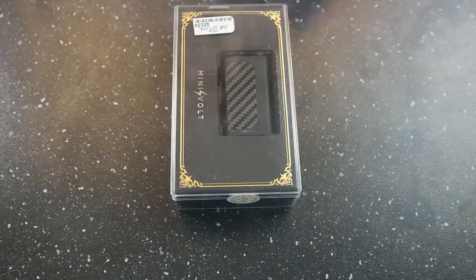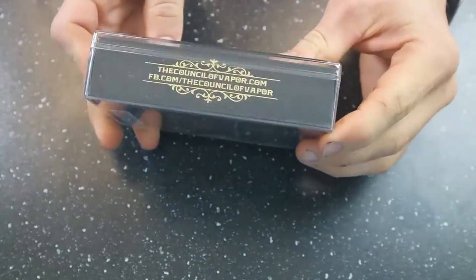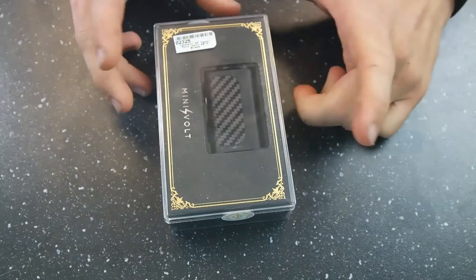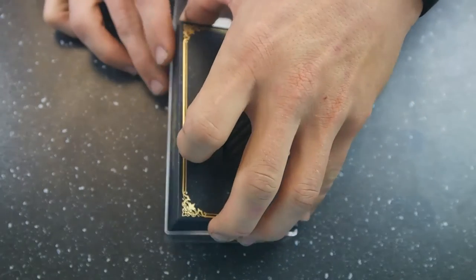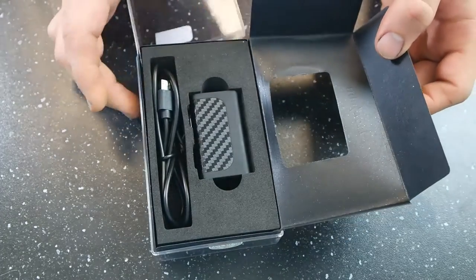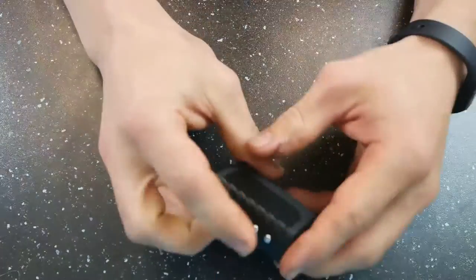Alright, here we are down in close with the MiniVolt by Council of Vapor. It's actually a pretty decent box — I'm not huge on boxes, but it's a pretty decent box that it comes with. Remarkably large for such a small device, I will say that. We'll go ahead and open that up. You just flip this top out and you do get your charge cable right here, and then you get the device.